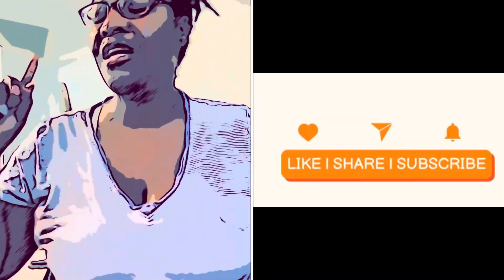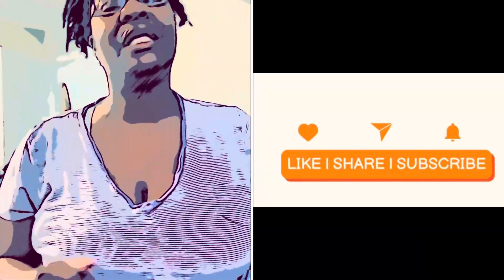Before I forget — make sure you like, share, comment, and turn on that notification bell. I'm trying to get to at least 50 subscribers before January 1st, so fingers crossed. If you can share this out to anyone you know, post it on your Instagram, Facebook, or TikTok — help your girl grow her channel. I'll see you in my next video!